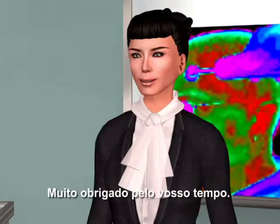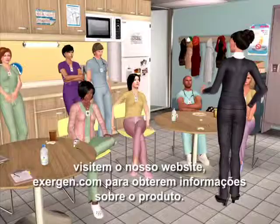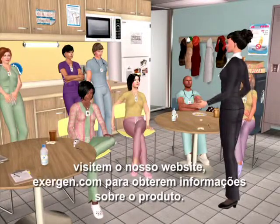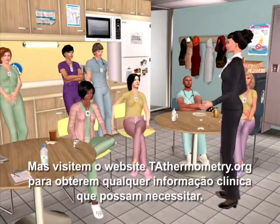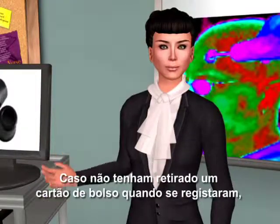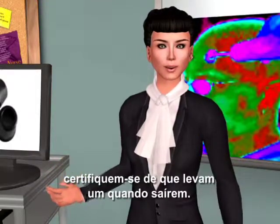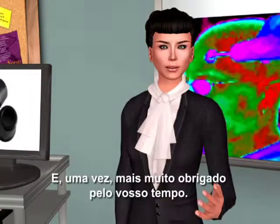Thank you very much for your time. If you have any other questions or want more information, please visit our website exergen.com for product information, and go to TATthermometry.org for any clinical information you might need. If you didn't take a pocket card when you signed in, be sure you take one when you leave. Thank you again for the time you spent.